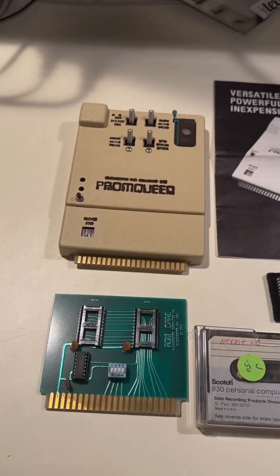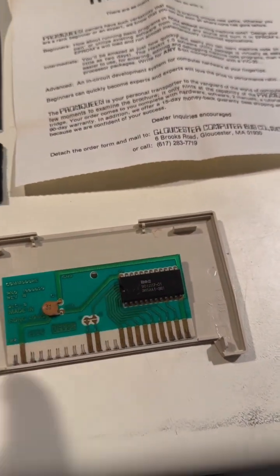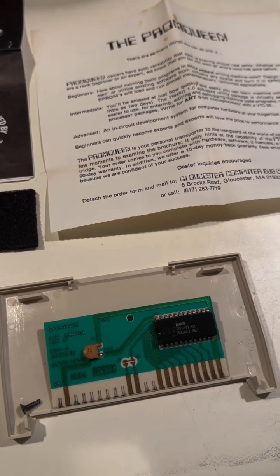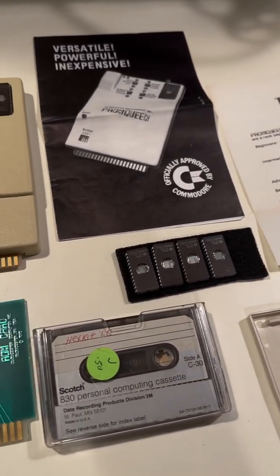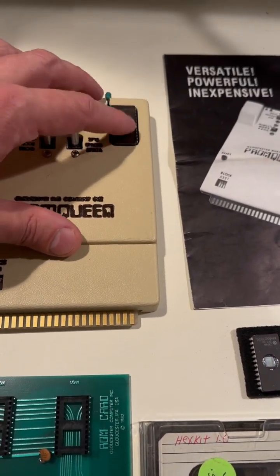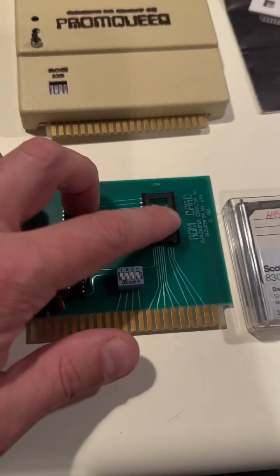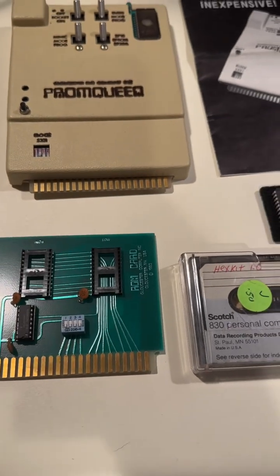So why would you want to program ROMs for the VIC-20? Well, if you look inside a common cartridge for the VIC-20, it's got a ROM chip. So you could use this to burn additional ROMs and make cartridges, duplicate cartridges for the VIC-20. Or if you've written some software, you could make cartridges of your software. You just take a blank or wipe one yourself, burn it, then take that ROM and solder it to the board here. Or if you have a board like this that is socketed, you could just plug it into the socket and then plug it into your VIC-20 and try the software. Pretty cool.